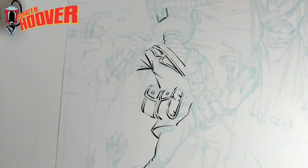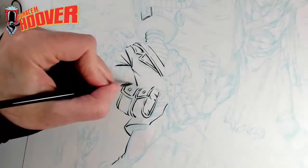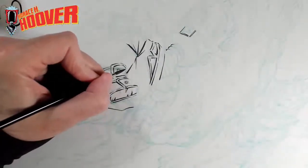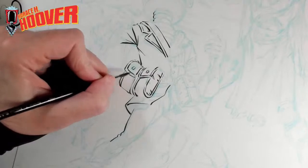No matter what happens, I know that I can always do his pouches properly, because they're pretty easy to draw. Whatever else happens in the drawing, I can always do the pouches pretty well.